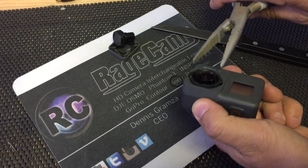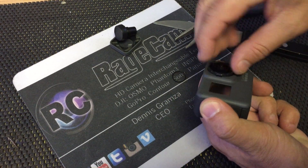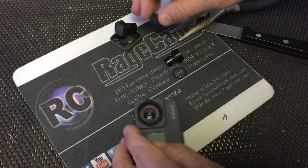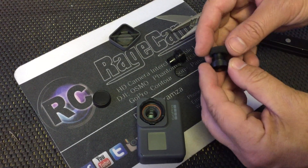The ring came off — sometimes that happens. Okay, so there's the stock lens out. Now we're going to take the infrared lens, just right here — or no, fisheye lens. They come in both.